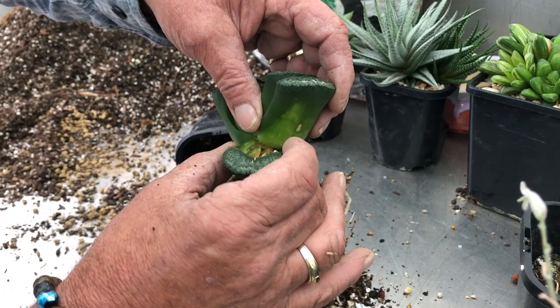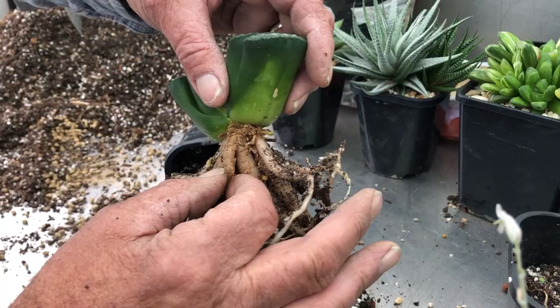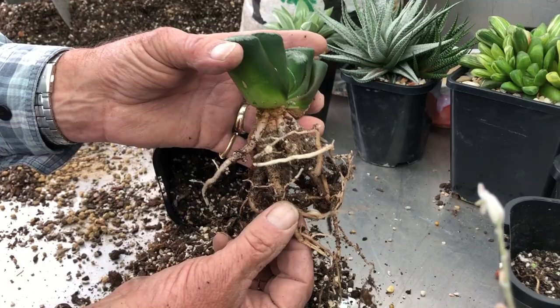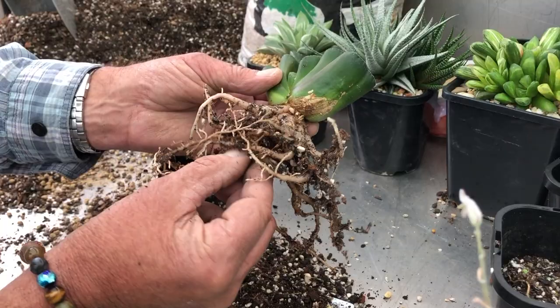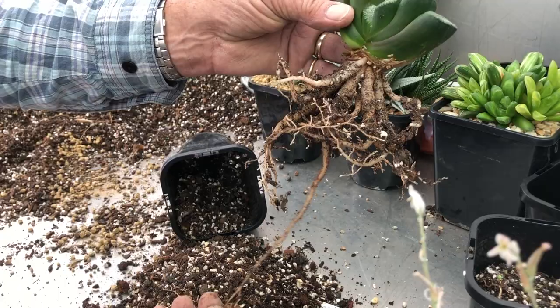Clean it up and get rid of all the rubbish. That root is still fleshy and hard but it is old — it will be gone by the next potting season. You can see the strong new white roots, and this one here is only about six or seven months old and it's all the way down there. This is why you need a really deep pot for Truncata. They're a desert plant and they seek water down deep. We'll try and preserve as many of these roots as we can to minimise transplant problems.